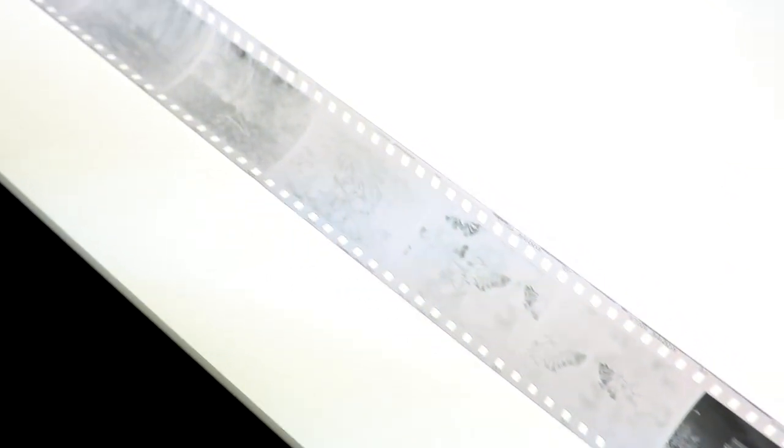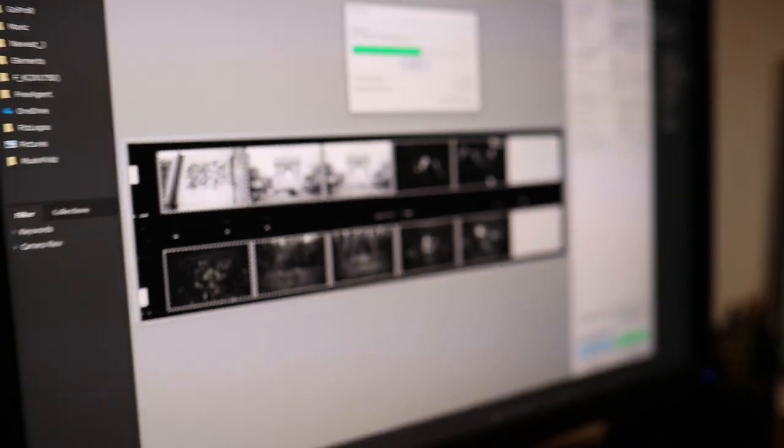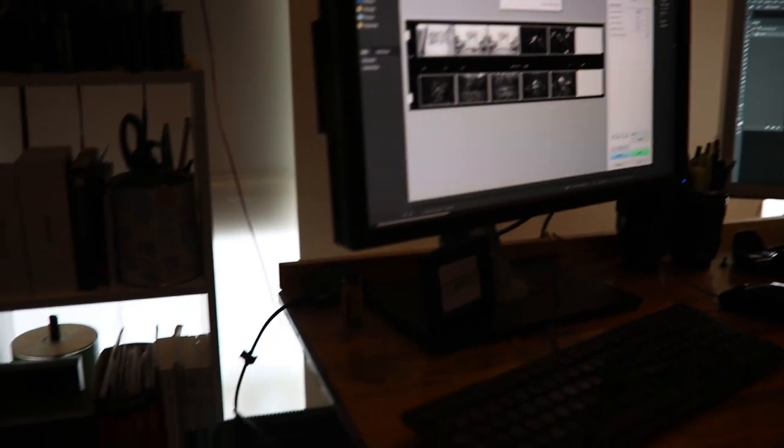I hang a couple of clips at the bottom to weight the negatives down and then let them dry overnight. I shoot with a RED-25A filter and slightly underexposed most of the time, which gives me the high contrast image I like to get from Tri-X. After that it's time to scan — I'll have a video of that linked below — and then you post it to Instagram.